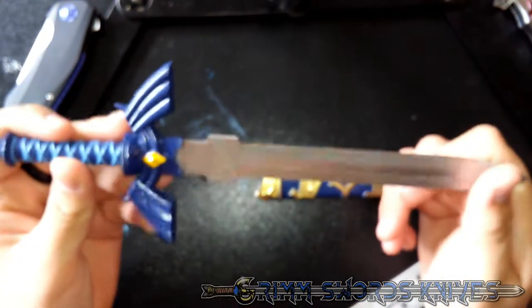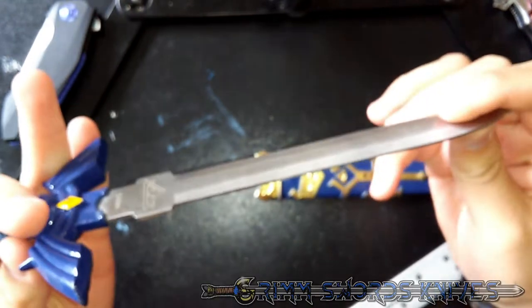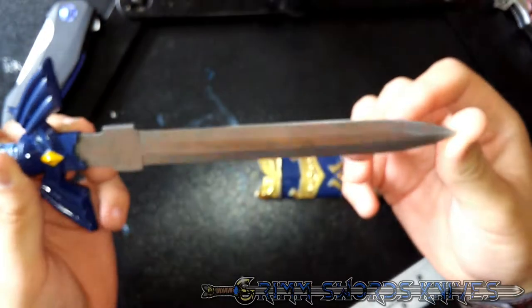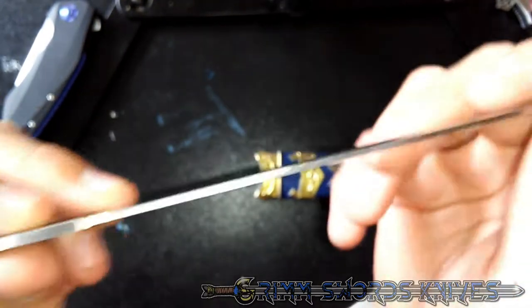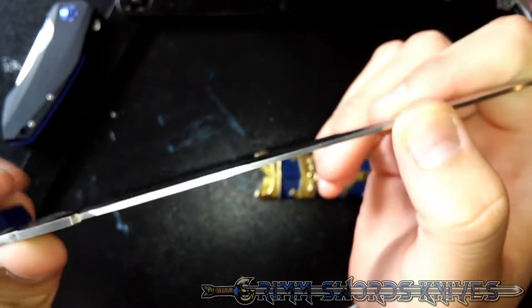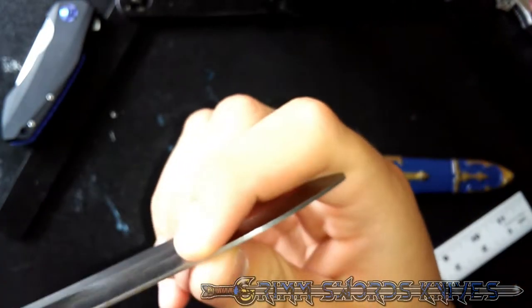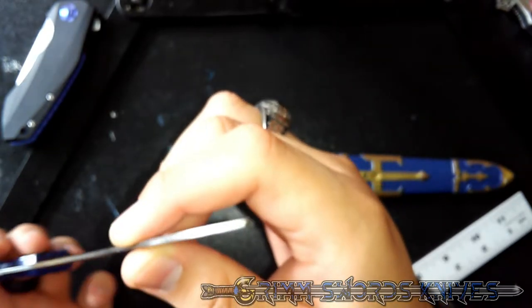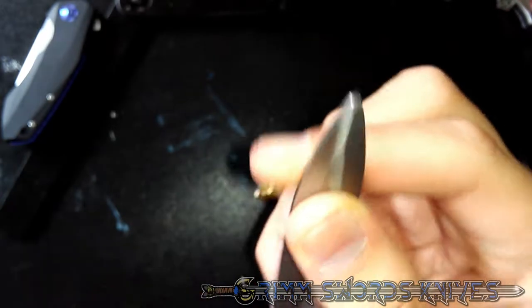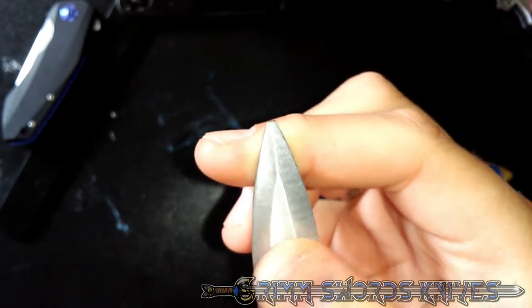It's very cheap, soft steel, easily bendable, no distal taper on this sword, which means that you can give it a really nice edge but it won't last you anything. Speaking of edges, you can very clearly see, plain as day, that this has no edge — it's just completely unsharpened. It's like a solid 1.5, maybe 2/16 inch thick on the edge. In terms of point, it's literally just flattened at the tip — there's no point.